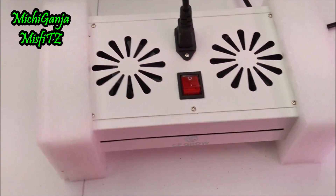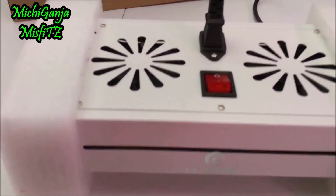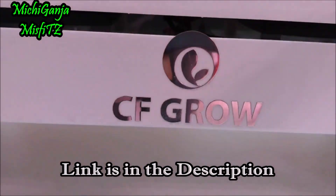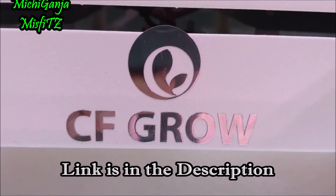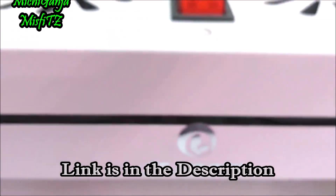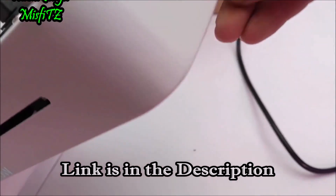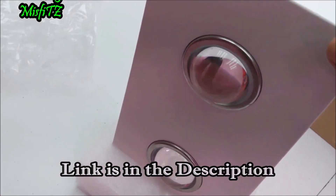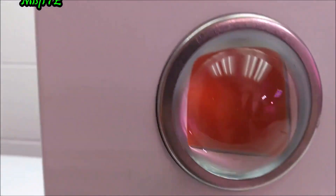We're going to set this up and replace it with a couple UFOs, and put some seedlings under it and see how she does. Get a look at them COBs — they are a red COB, so it's going to show off that blurple light, which is great for supplementing.